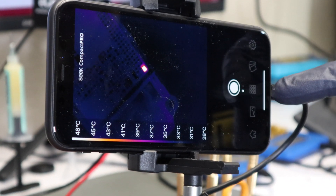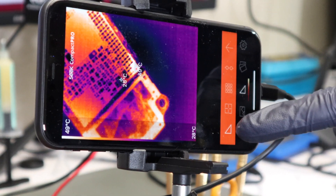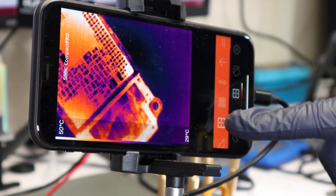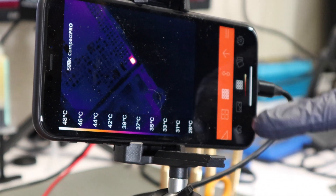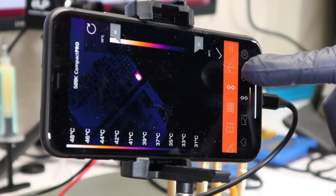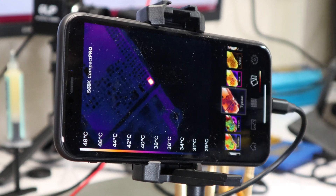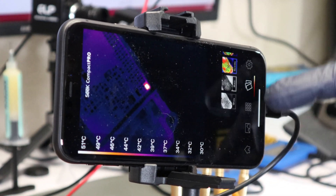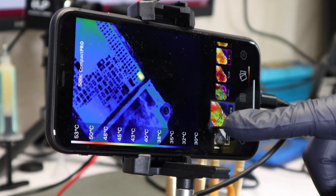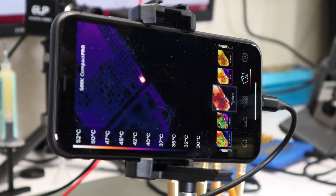In the app there are a few different settings you can play with — each one gives you a different view. If you click through to the settings, the button with the nine squares gives you the best view out of all of them, and I like to use that one most of the time. There are also different color palettes. I found the Tyrion mode gives you the most clear view of the short on the board.